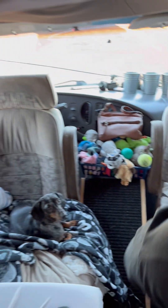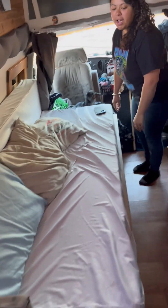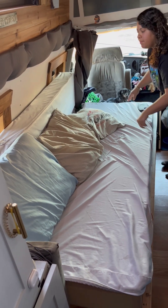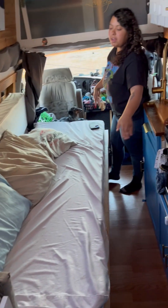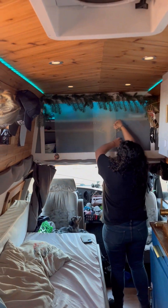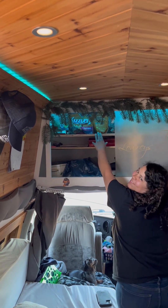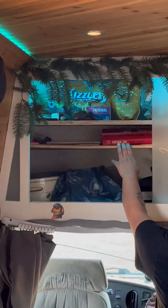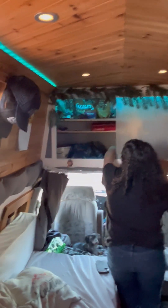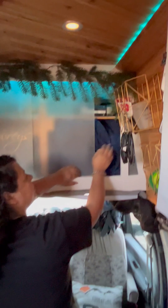We have our couch slash bed — you just pull out the foam, slide it in, and it becomes a full-size bed. We also have upper storage: Bob's shelf with all his treats, some miscellaneous items, a crock pot, extra groceries, and laptops and things on the other side. Under that we store our bed — a comforter and a sheet I like to put over the couch so we don't get it dirty.